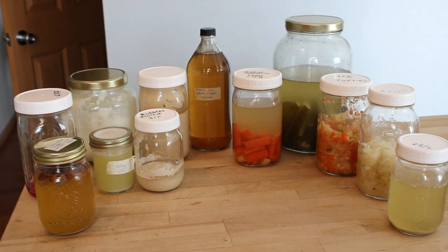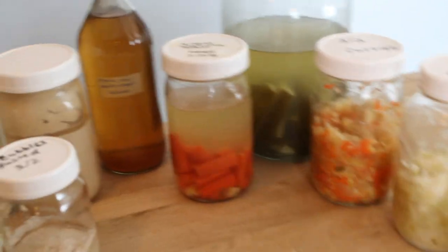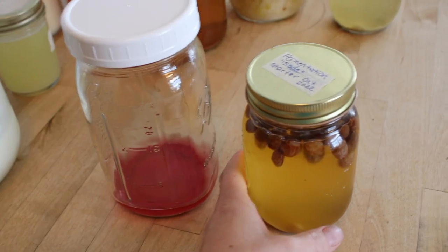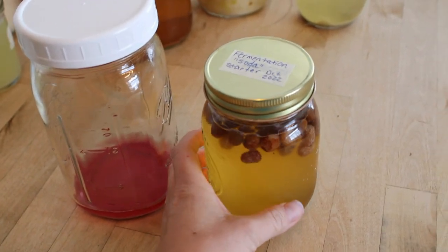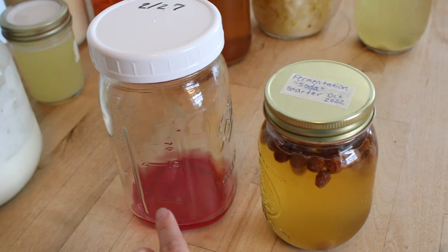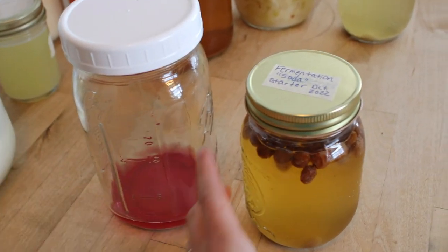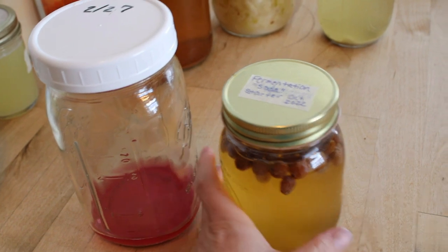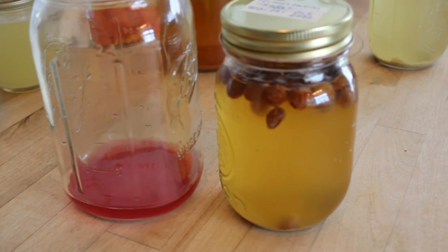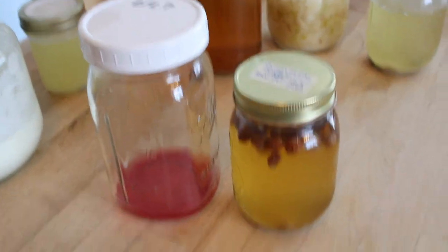Fermentation can take on many forms and we're going to go over those here shortly. The first fermentation to talk about is this fermentation starter here for homemade soda or sparkling juice. I do have a video on this — you can use fermentation to make your own bubbly juice.